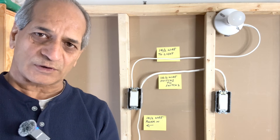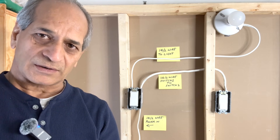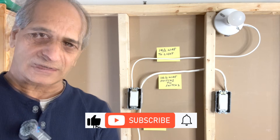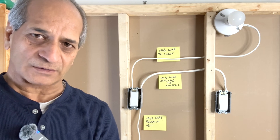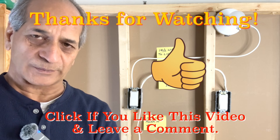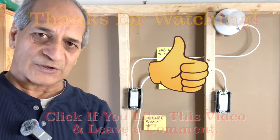I hope this video is useful. If I've made any mistakes or if you have any questions or comments, or if you want me to cover any other topic or a different scenario, let me know in the comments below. That's all for today — I'll see you next time. Until then, please take care.